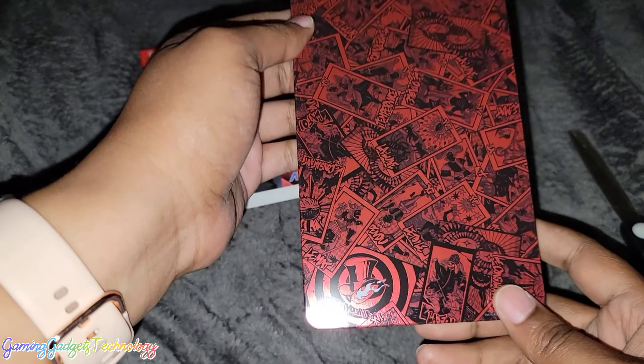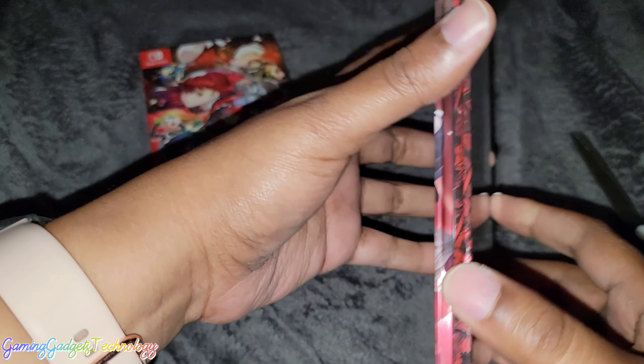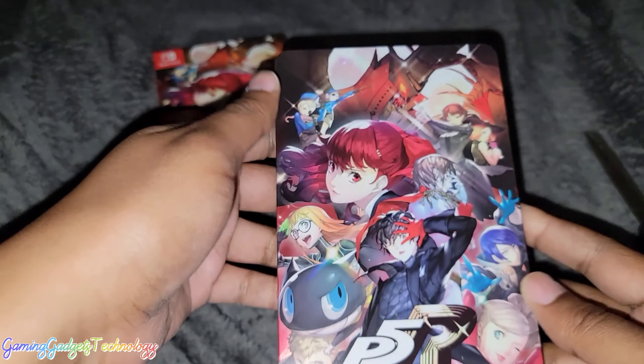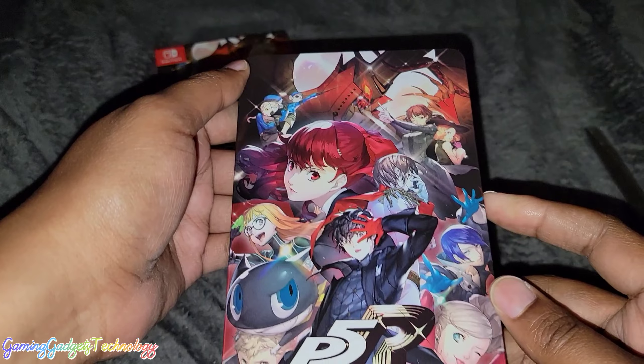Y'all see that? That's a little loose, isn't it? That's a little loose. But look at this — isn't that pretty?